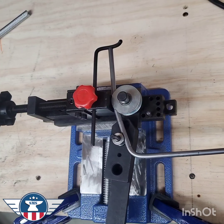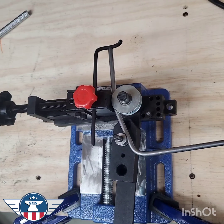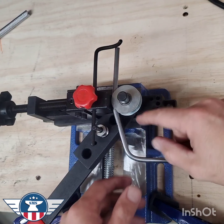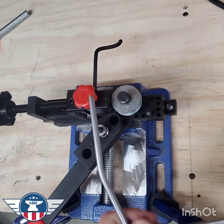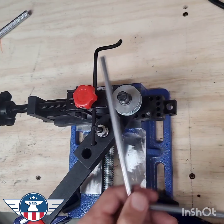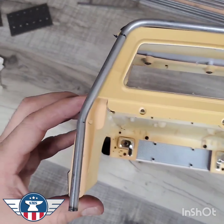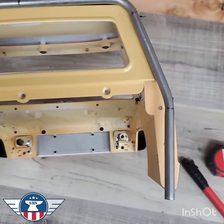Same as the first bend — we're just going to do a couple of small bends and then check it against the body until we get it exactly how we want it. And just that frustratingly simple, we now have our main hoop for our cage. Thanks for watching.